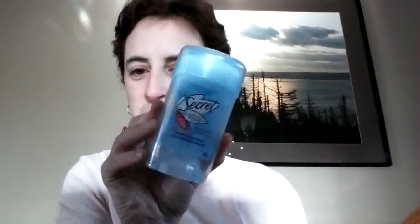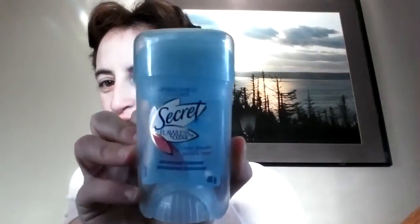The first thing is my deodorant. It's Secret — Clean Powder. So there's that.